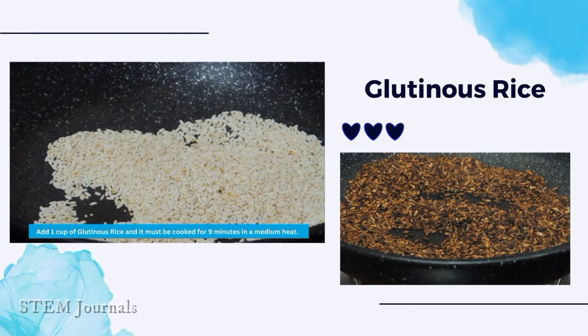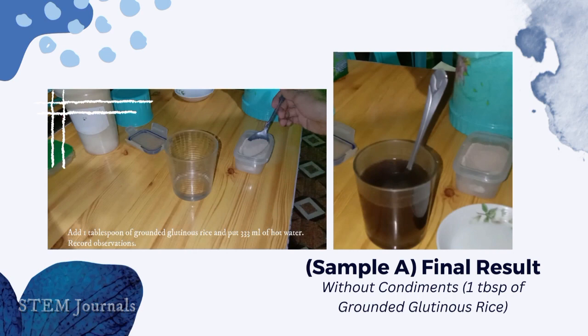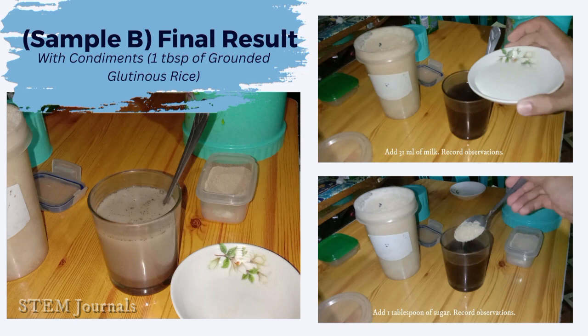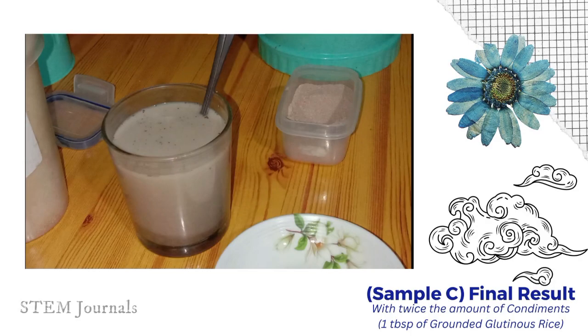Add 1 cup of glutinous rice and cook it for 9 minutes on medium heat. Prepare to grind it until it becomes powdered. Strain the ground glutinous rice and add 1 tablespoon of ground glutinous rice and 333ml of hot water. You can see on the right side the final result without condiments using 1 tablespoon. Repeat the procedure to achieve the final result with condiments. Add another 1 tablespoon of sugar and 31ml of milk to get the final result using twice the condiments in 1 tablespoon of ground glutinous rice.